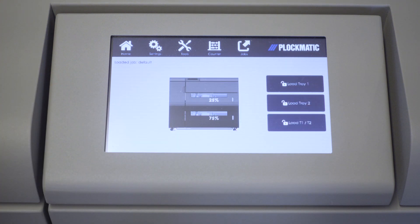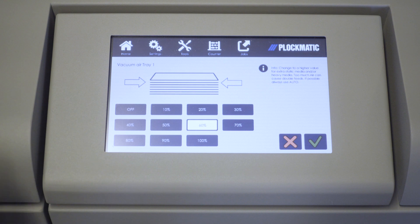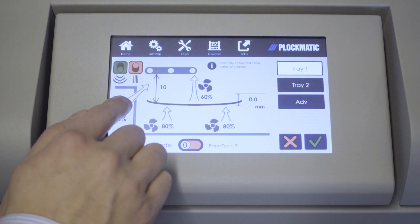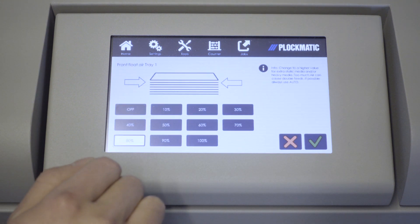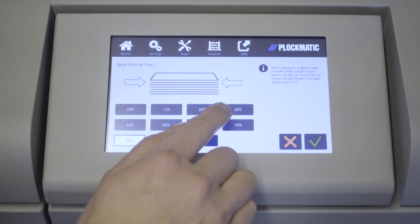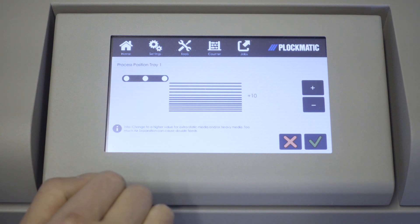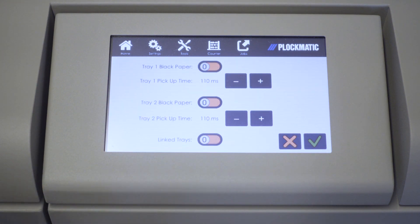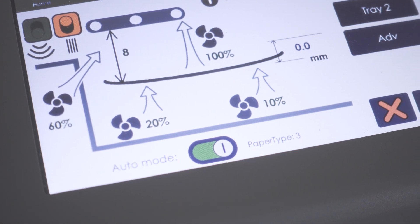There are 6 different parameters that the operator can modify to improve feeding of a specific media: vacuum air, separation air, front float air, rear float air, process position, and pickup time. To determine which setting to change first, Plagmatic has created troubleshooting procedures and guidelines, which can be found in section 6 of your operator manual. It is important that you follow these directions when setting the HCI up in manual mode.